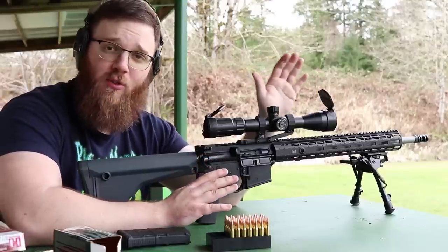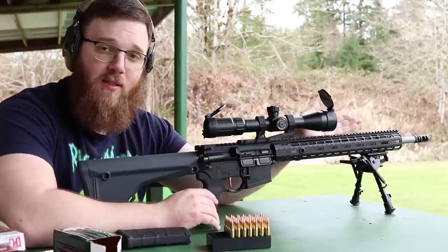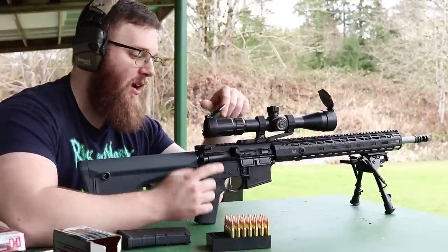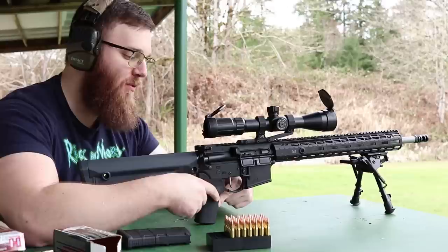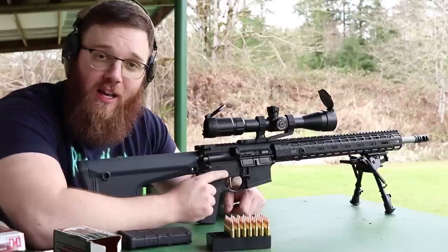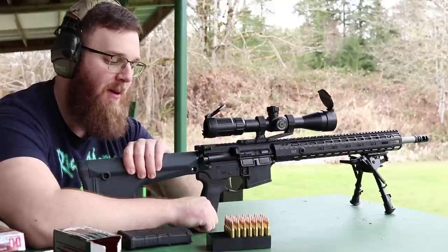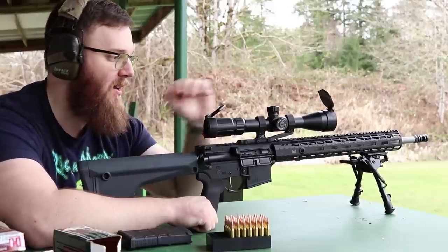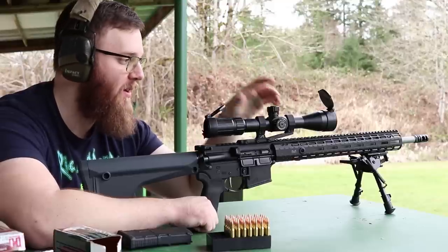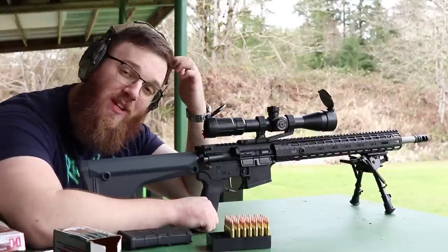Before I get into the actual zeroing process, a quick overview of this rifle — it's pretty much all Aero Precision parts: an 18-inch 223 Wylde stainless steel barrel, a VG6 Gamma muzzle device, Aero Precision handguard, receivers, bolt carrier group, a BCM charging handle, B5 pistol grip and trigger guard, a Rise Armament RA-434 trigger, Magpul MOE rifle stock, an Aero Precision optic mount, and a Harris bipod.